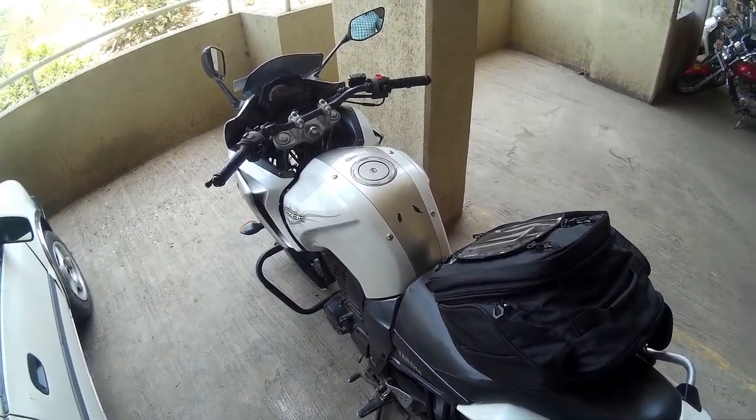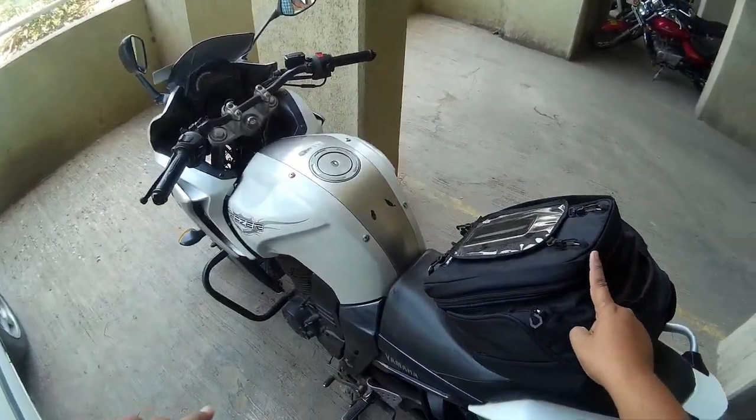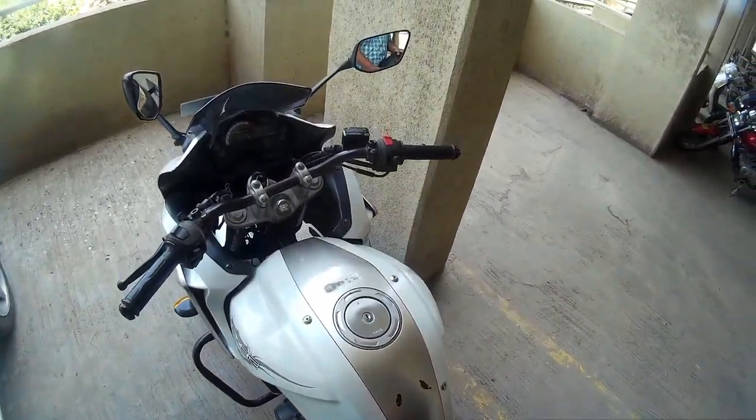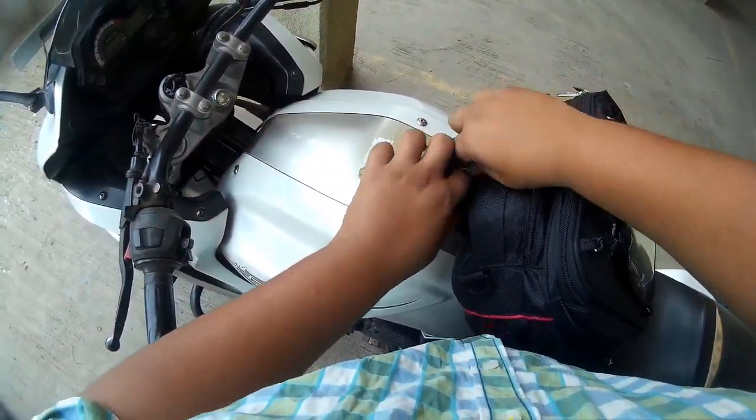Hello everyone, this is Aniket from AVlogs. Today we are going to see the installation of this tank bag. It is attached to three places on your bike, the first one being below the handlebar.